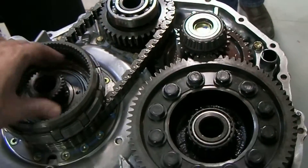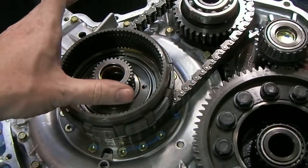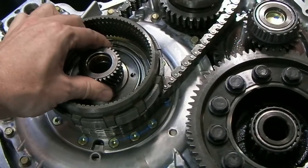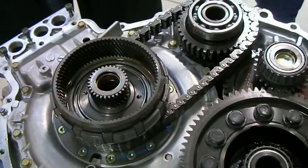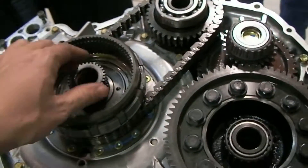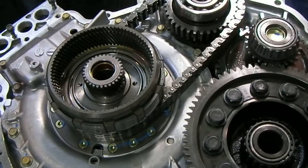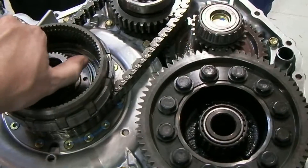Inside our Prius transmission we have our ring gear. The planetary gears are pulled out. This is our sun gear. The sun gear is in mesh with, or splined onto, MG1. You can see when we spin the sun gear the way it kind of wobbles as it stops, because it's attached to that big electric motor.